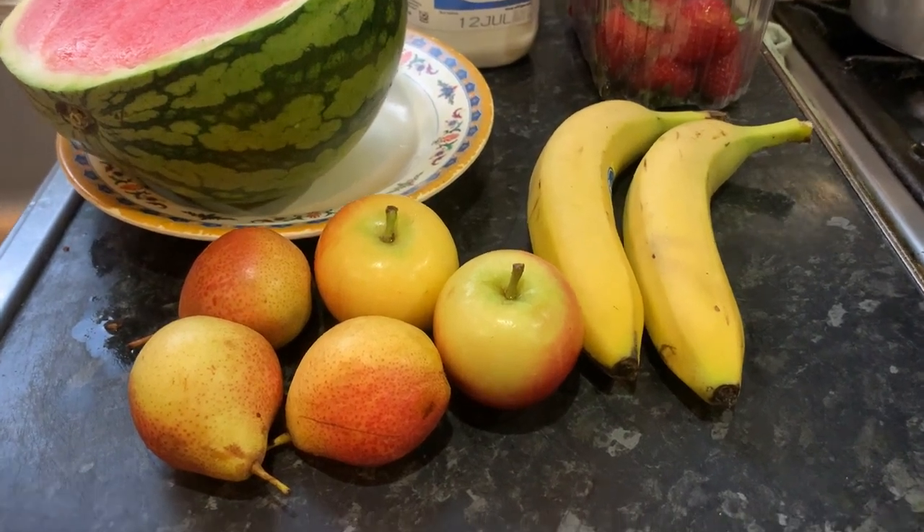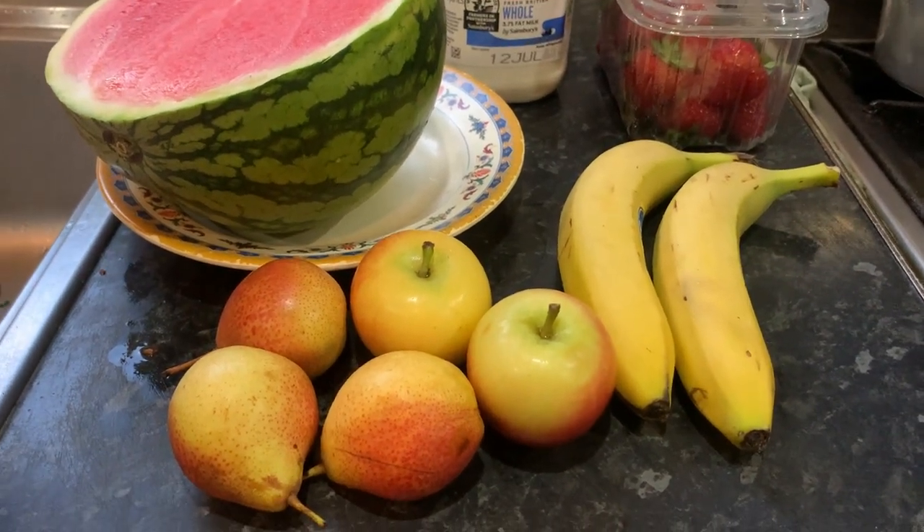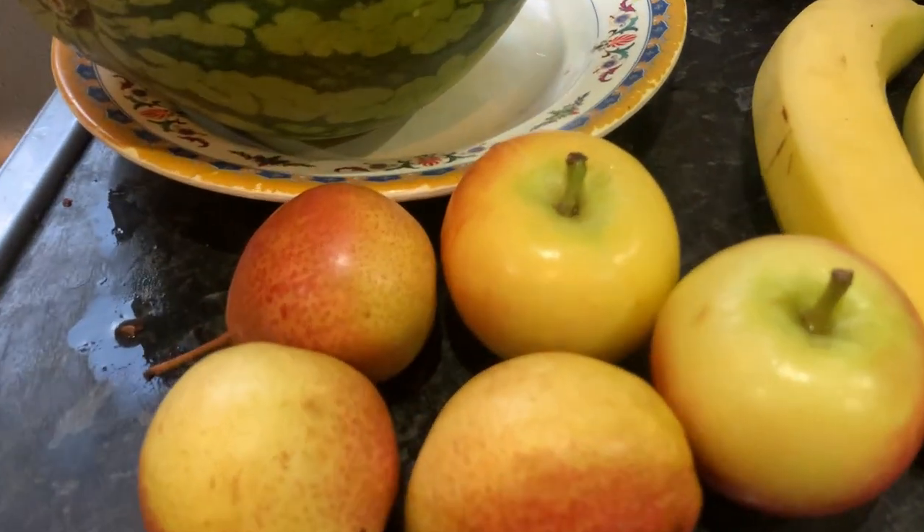Hi there everyone, in this video I'm about to make a smoothie, so I'm going to show you the ingredients we're using.